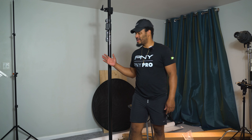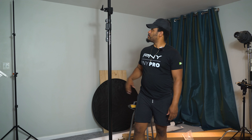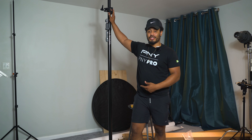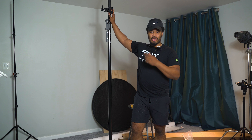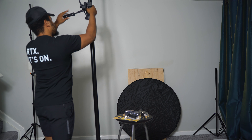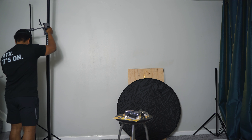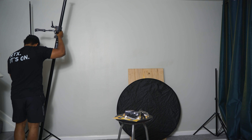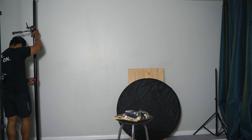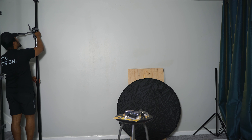Does your mail carrier leave your packages like this? I need you to come with me. Let's go. We are finally here — just look how they treated my package, but I have a new setup.